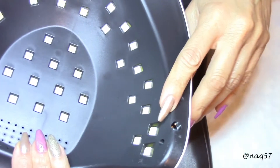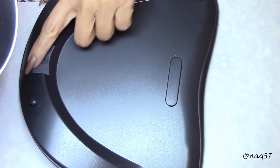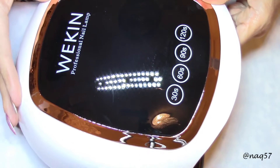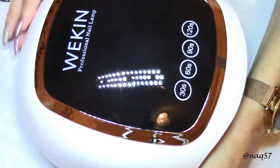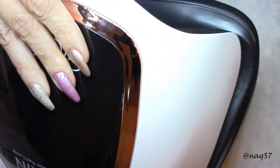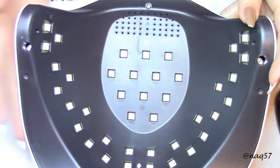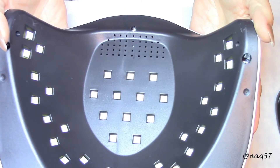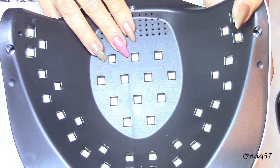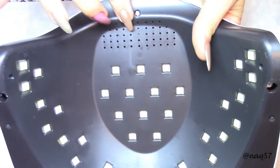So here's the tray — it doesn't have magnets; these are more like little pegs that snap on and off. This one was easy to snap off and on, even though they're not magnets. I do like that. You can see inside the position of the LED bulbs — all 42 of them, with good distribution. Here are the sensors, with good placement, and some ventilation right there.